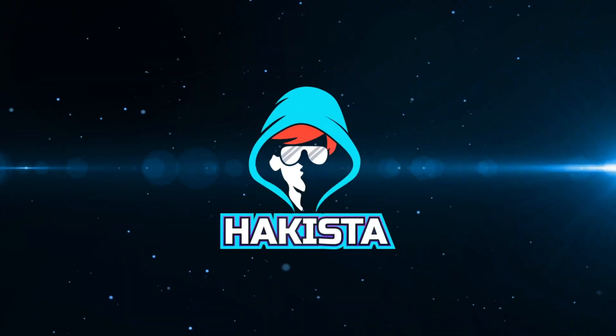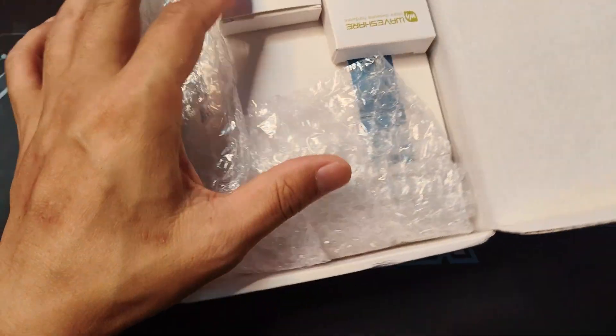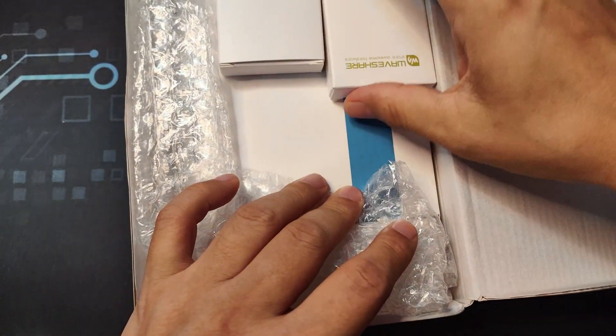And now let's see what awesome hardware they have sent me. Let's open it up and see what things they have sent.